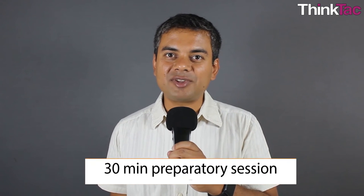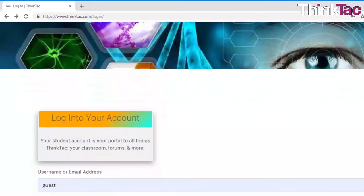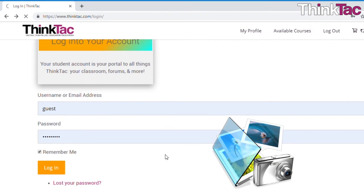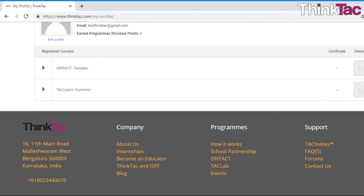We will start you off with a 30-minute preparatory session with the educator where you will get all the information on what preparations you need to make during the program. Apart from this, you will get access to a learning management system — login credentials which will allow you to enter online and upload pictures that you take of each activity so that you can then move on to the next activity.